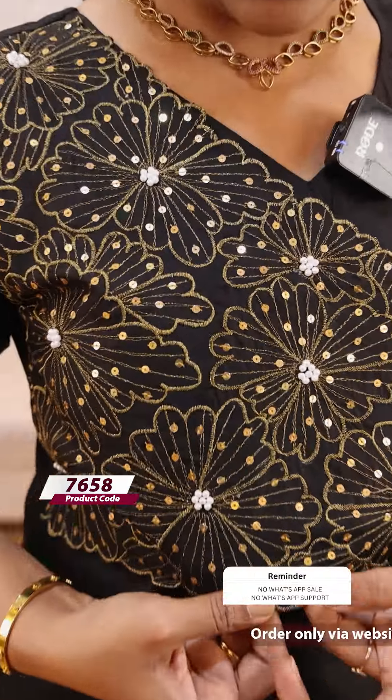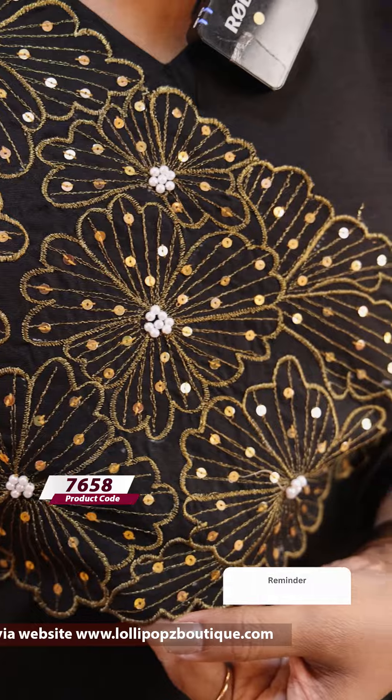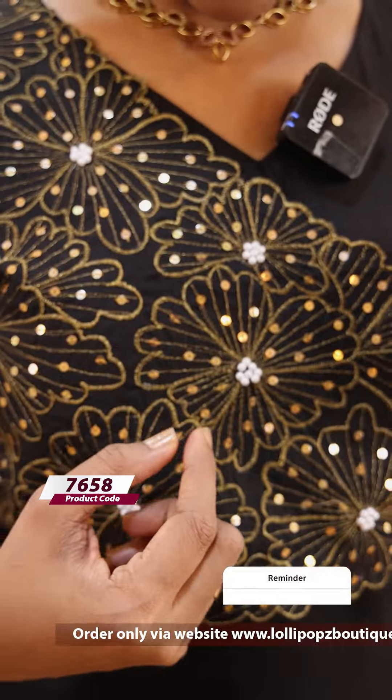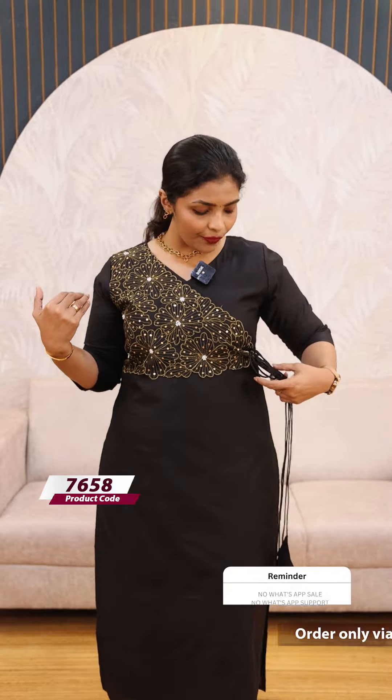It is a soft silk fabric. It has a straight cut on the flap — this flap is a cut work. This is a sequence with golden embroidery and white color pearls.